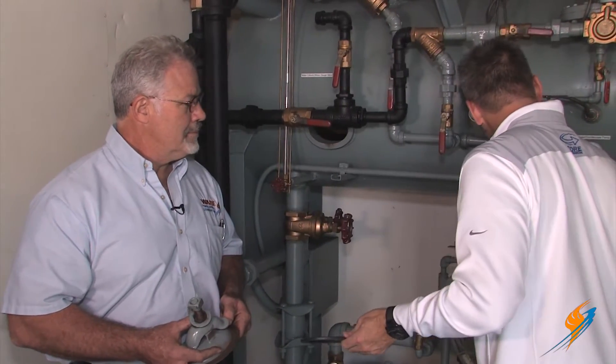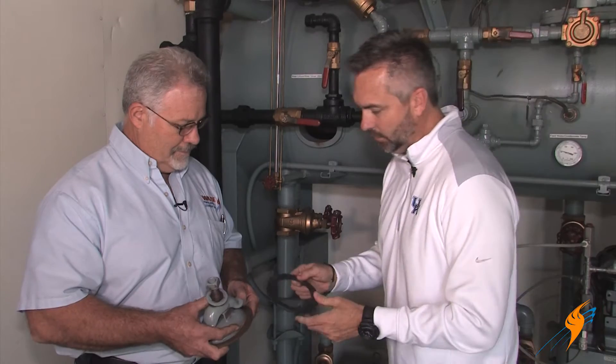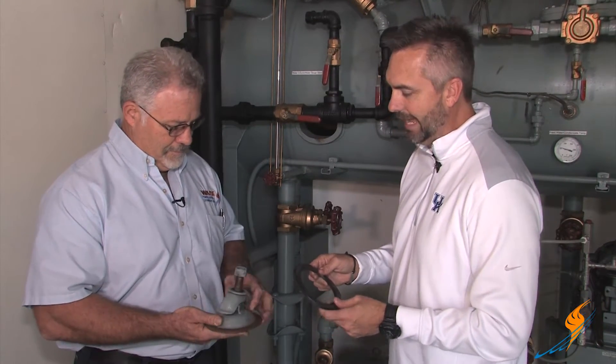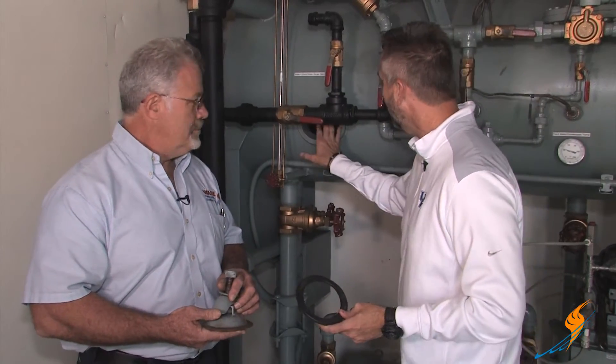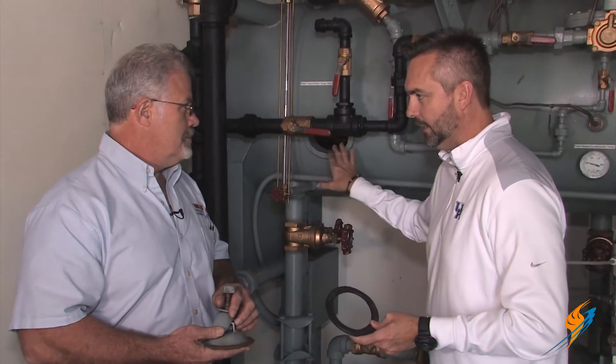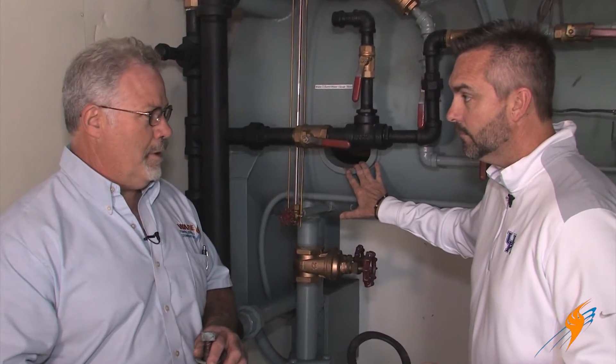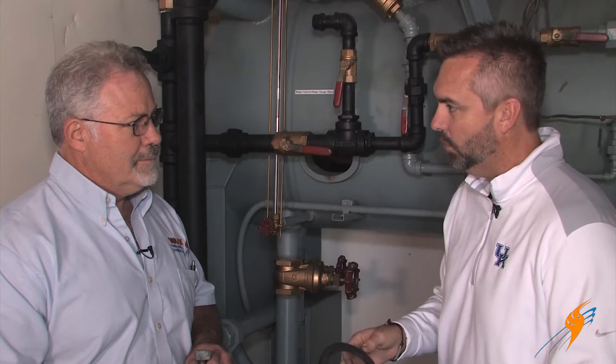Let's go ahead and put the hand hole in to show our viewing audience how this actually goes into the condensate tank. This is an actual ring — typically not found in the boiler. This is a condensate system that doesn't have pressure on it. On a boiler, obviously there is pressure, so things are a little bit different. But as far as the install of this hand hole, it's pretty much the same format.